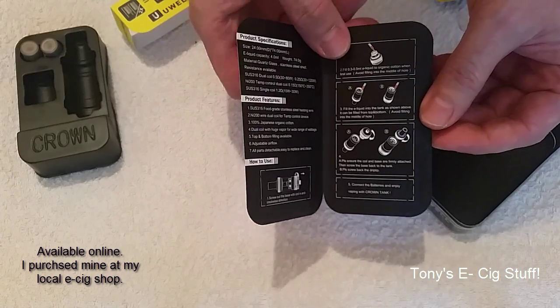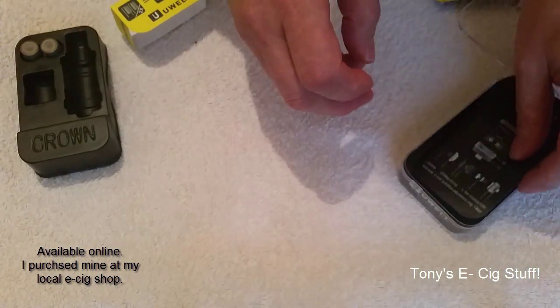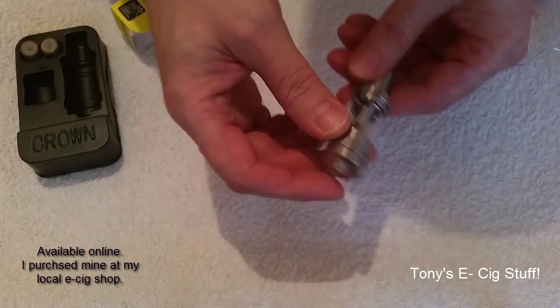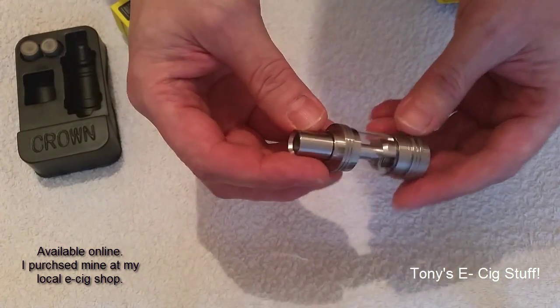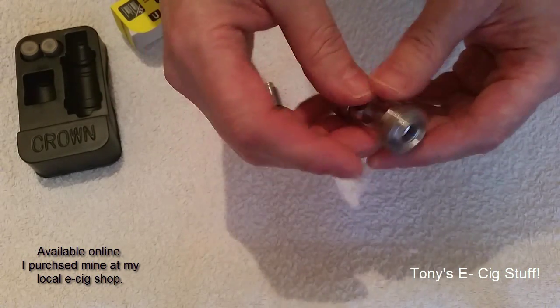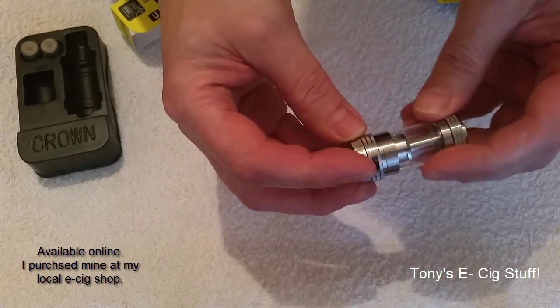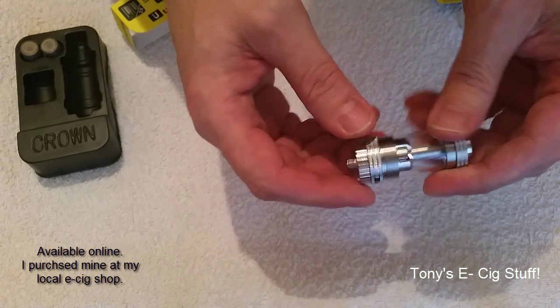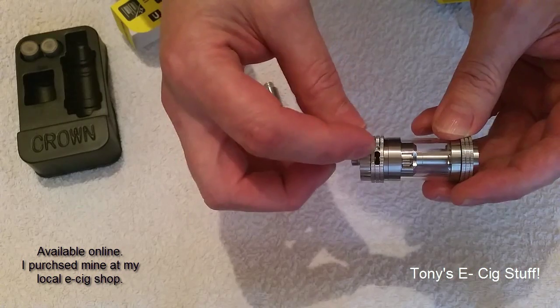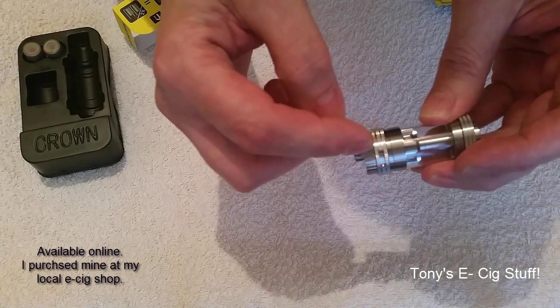There's an instruction guide — brilliant — and one that goes further into detail on how to disassemble it and fill it up, etc. Okay, let's take it apart. First, there's a removable drip tip. Fantastic airflow — quite a generous one — cyclone both sides, which you can adjust to whatever you want.